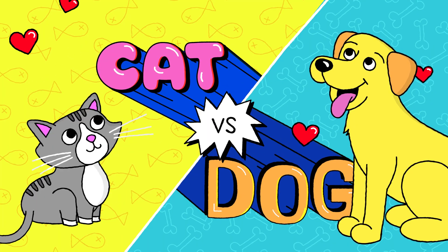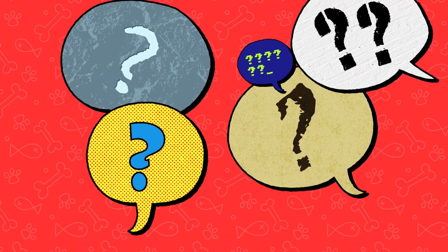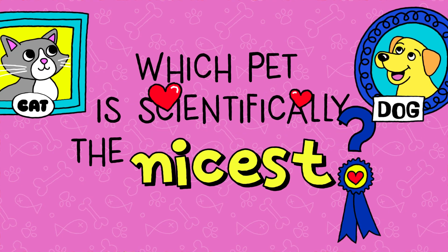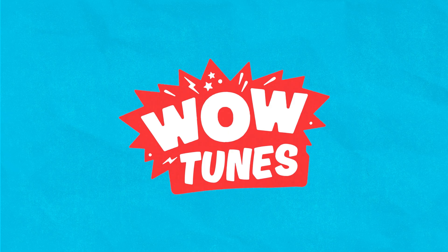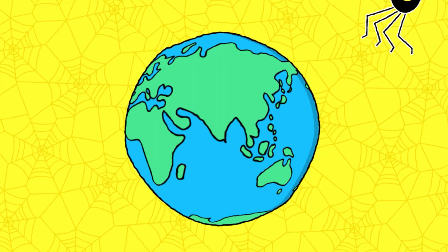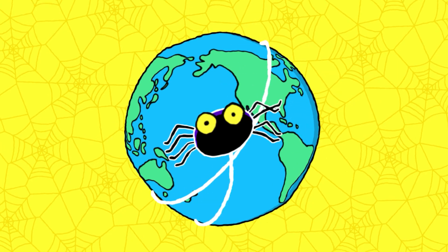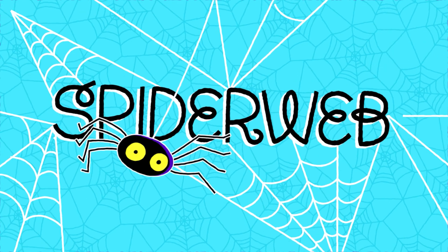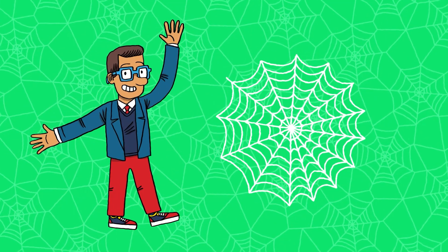The age-old question may finally be answered: which pet is scientifically the nicest? Cat versus dog!